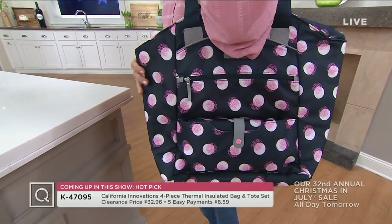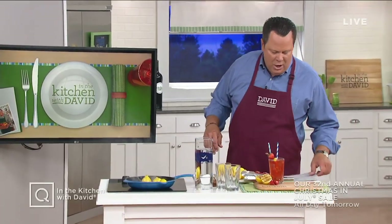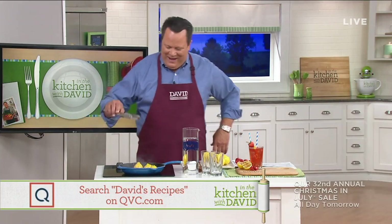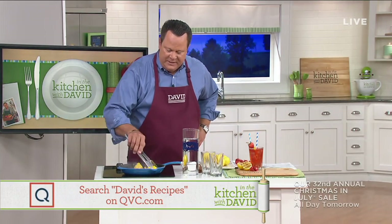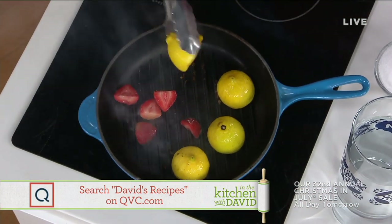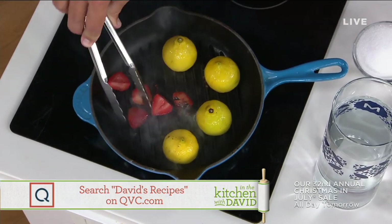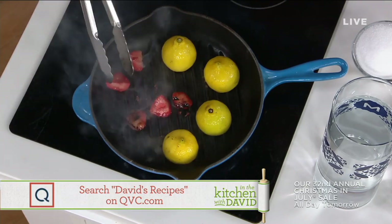Stick around for that, but right now we are going to get over here and get busy with my recipe. We are making grilled strawberry lemonade. I know it sounds pretty fun, doesn't it? So what we are doing is we are actually grilling off these half lemons, which caramelizes the sugar in the lemon and also in these strawberries. You'd be amazed at the smoky, yummy, sweet flavor you get out of strawberries when you grill them.